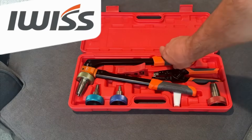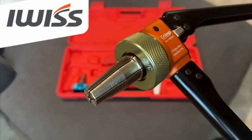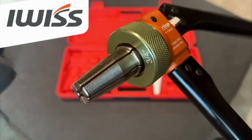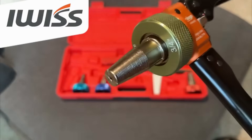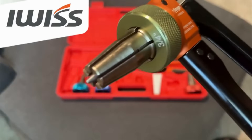This is iWIS. It's a PEX-A expander manual tool. As you can see, as you pump it, it does rotate just like the power expander would do. It's pretty smooth, nice mechanics, not too hard.